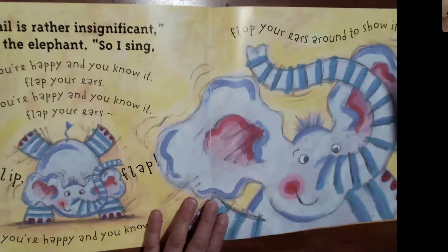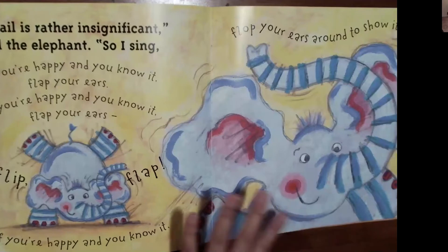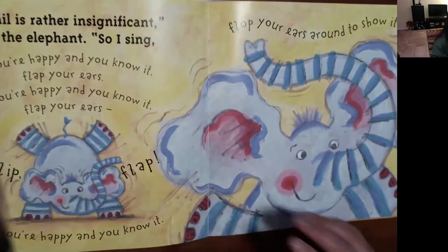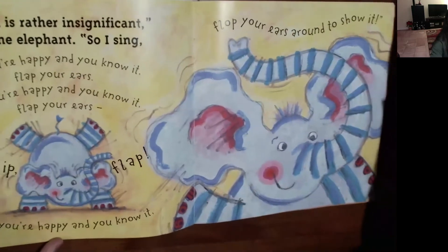'My tail is rather insignificant,' said the elephant. 'So I sing, if you're happy and you know it, flap your ears. Flap, flap. If you're happy and you know it, flap your ears around to show it.' Show me — flap your ears, really big. How about use your whole arm? Can you pretend your whole arm is an elephant ear? Let me make myself bigger here. What animal do you think is going to come up next? Let's see — give you a hint.